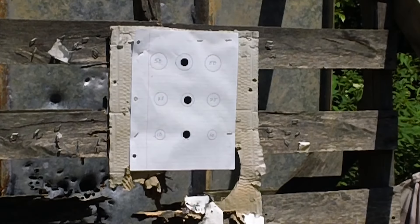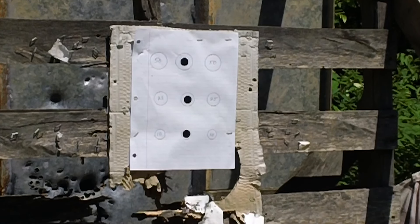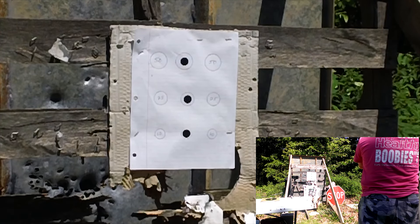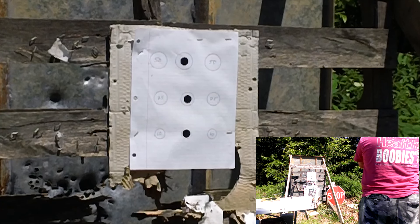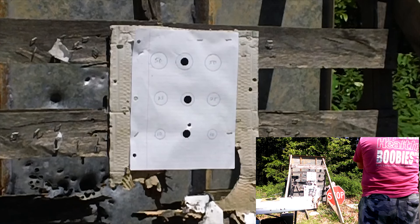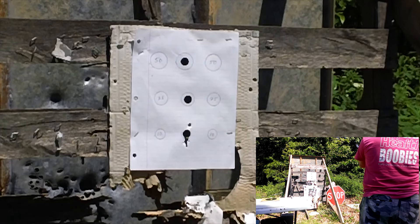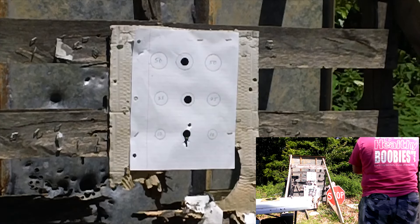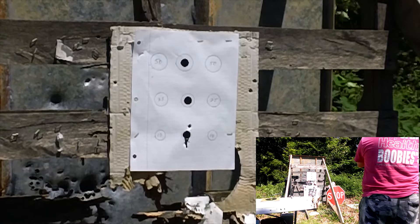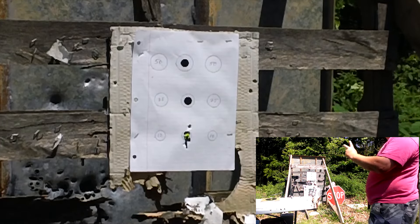Alright, 10 feet going for the dime. Just a little bit high, just a little bit low — split the difference and I'll have it. Got it. Alright, 10 cents down.